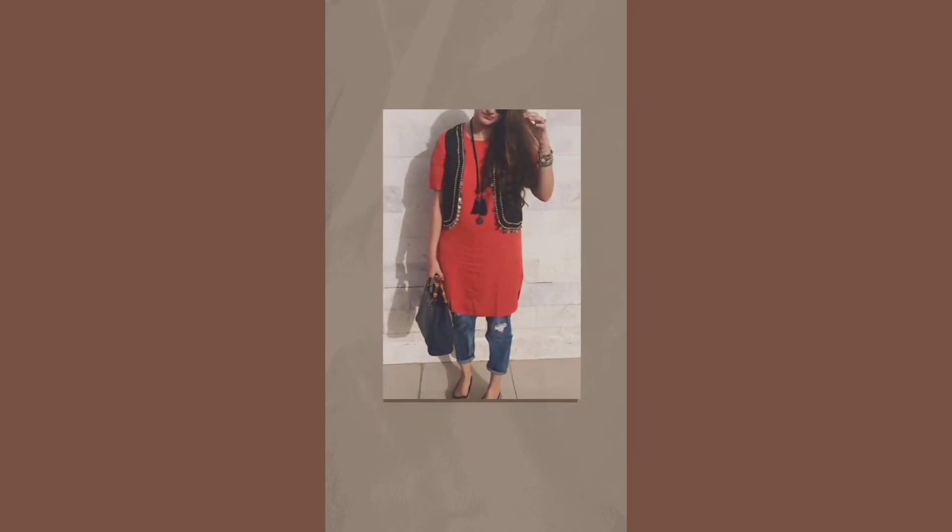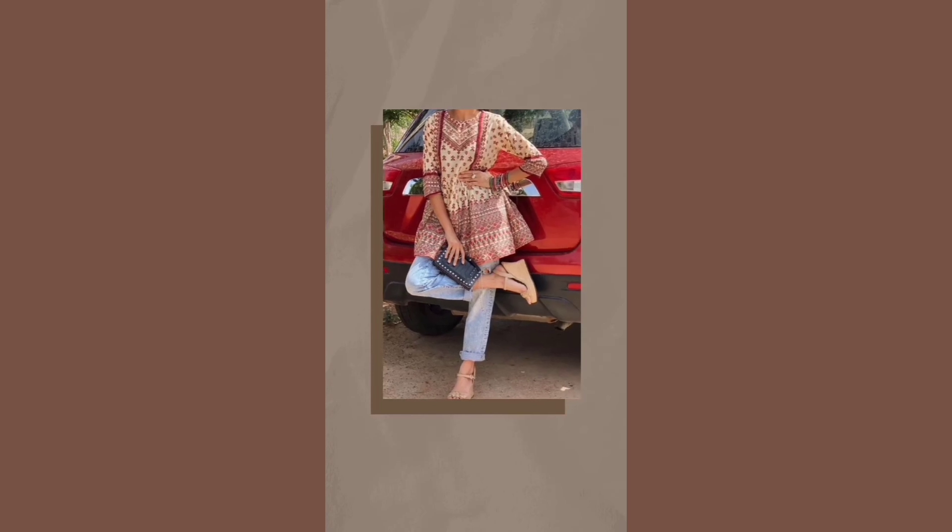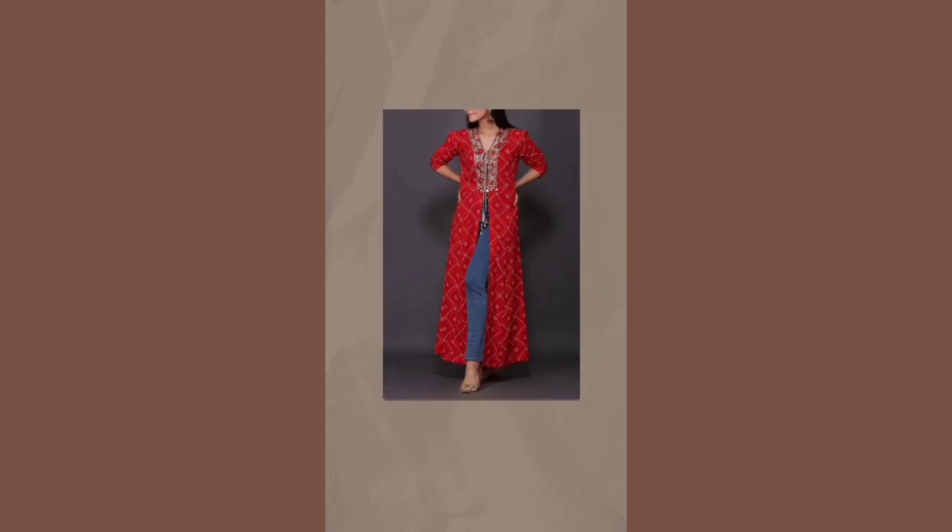For the sixth look, pairing a half sleeve jacket with the kurti and accessorizing it will complete your look. For the seventh look, pair your denim jeans with a flowy midi kurti. In the eighth look, pair an A-line kurti with the denim jeans.